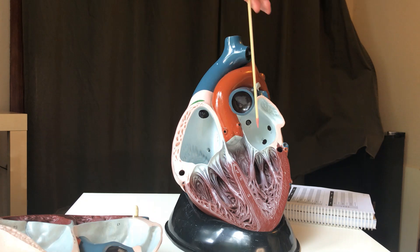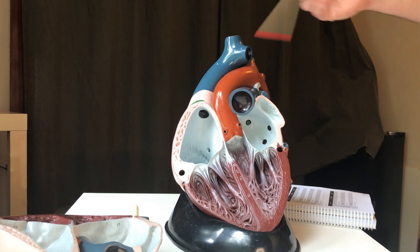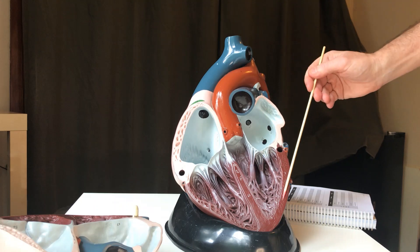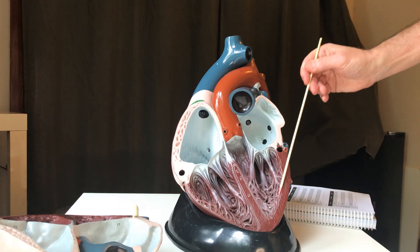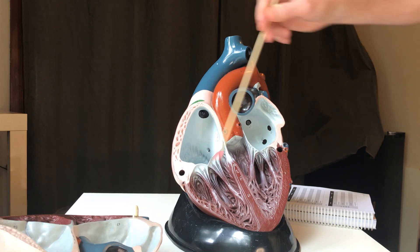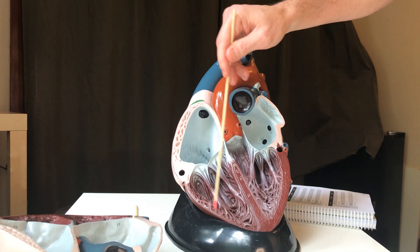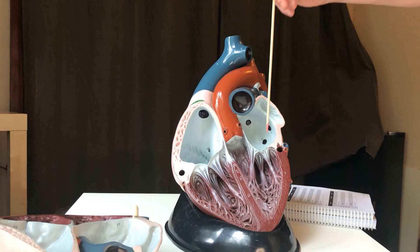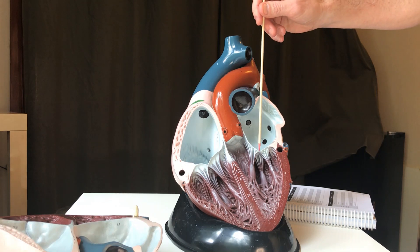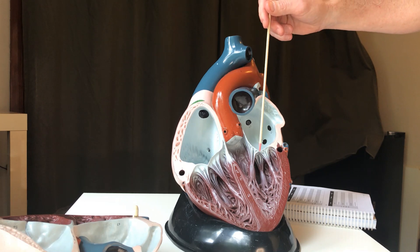We have tricuspid and bicuspid — how do you remember which side is which? The left side of the heart has a thicker wall because it has a bigger job to do: it pumps blood to your whole body. The right side only pumps blood out to the lungs and back — shorter trip, lower blood pressure, not as strong. So the left side is stronger. Here's how I remember it: